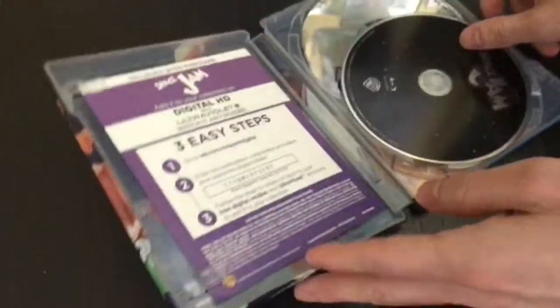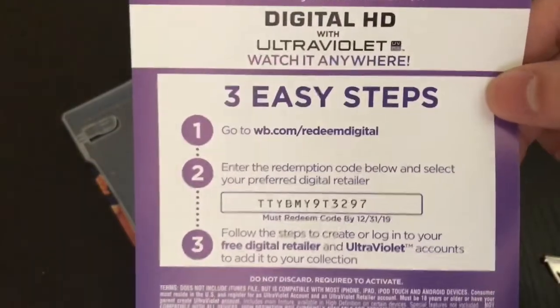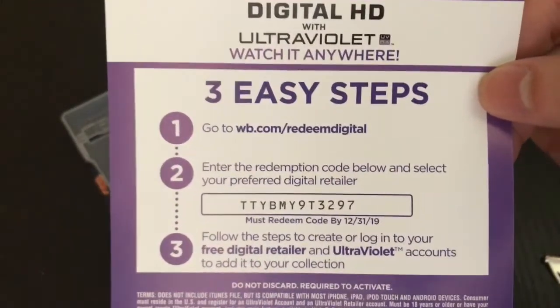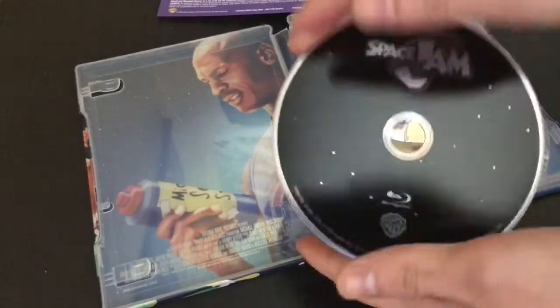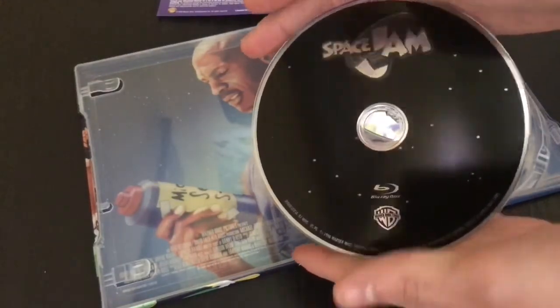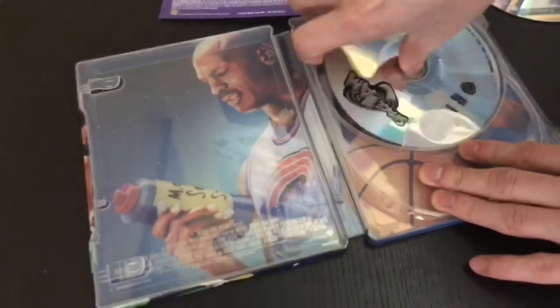Let's open it up. Alright, and here is the digital copy. Like always, whoever gets it first, come first serve — let me know in the comments that you got it so I know the code has been redeemed. Thank you. And right here, solid black disc for the Blu-ray, and a clear one for the DVD.